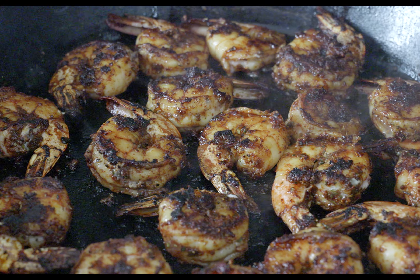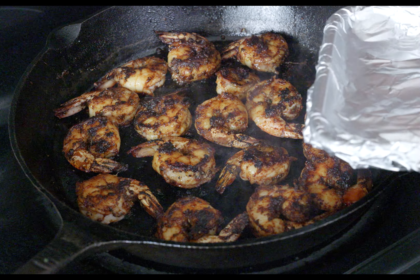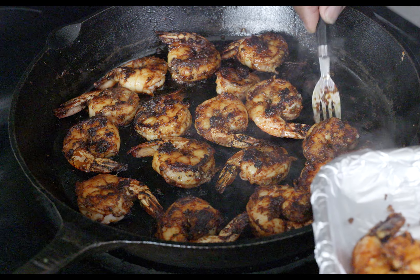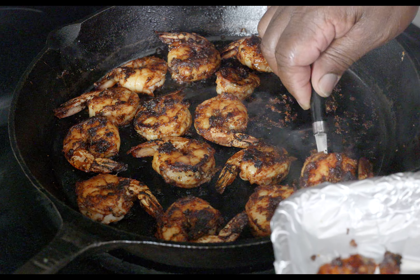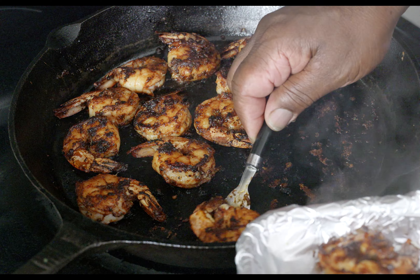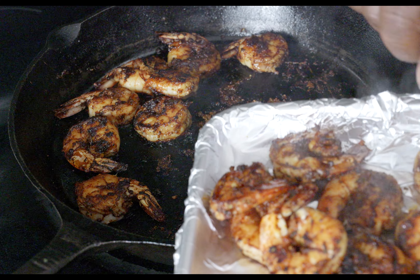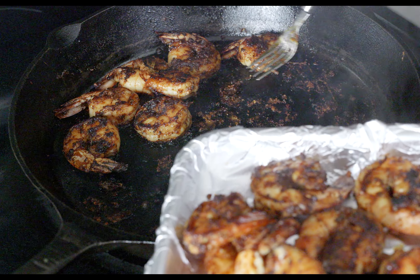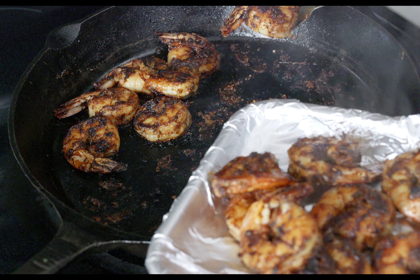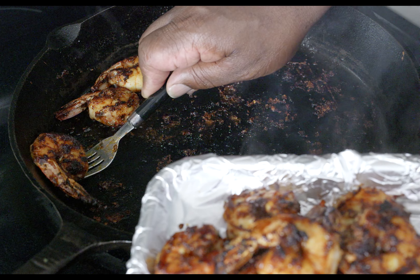Look at that right there — tell me that don't look good. If you could smell what I'm smelling, it smells so good. Now that these babies are looking all good, we're going to move them to the side and plate them up. I know somebody wanted to eat two, three, or four right away — I'll admit I had to put at least three or four in my mouth before plating. You ain't human if you don't try to sneak a few of these babies before you even plate them.